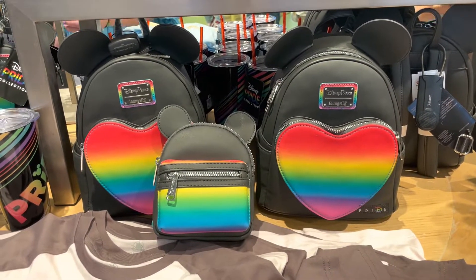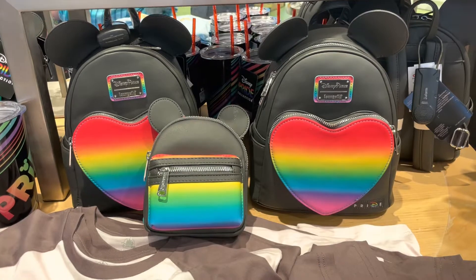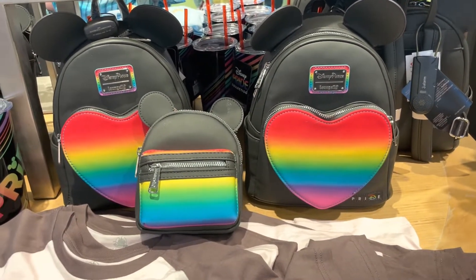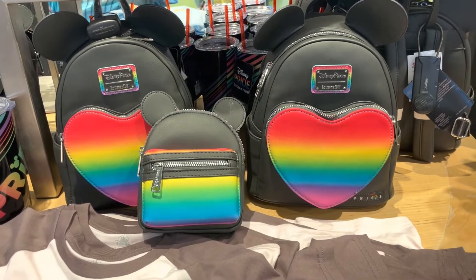Hi Fashionistas, this is Lindsay and I am at Disney Style and Disney Springs where they have a couple of pieces of the pride collection. I wanted to share them with you guys. It's mainly accessories here, but they're super cute.